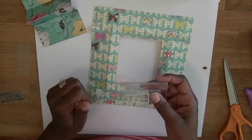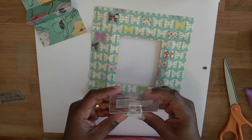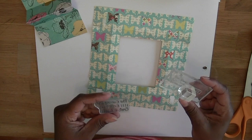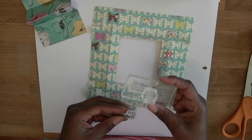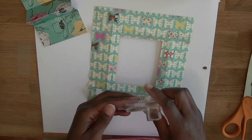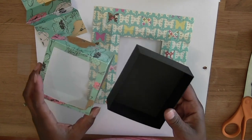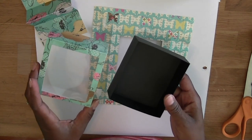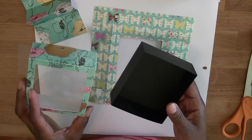Recently I announced that we are selling custom stamps over at The Cutting Cafe Shop. So I decided to put together a few custom address stamps for some of my family and friends. And we have this new box over at The Cutting Cafe that is the perfect size to make a little gift set with some ink pads and a custom stamp.